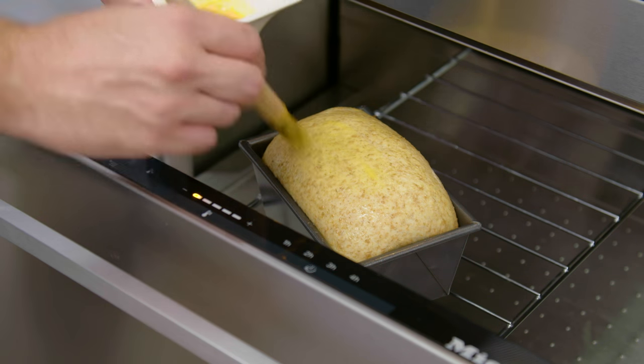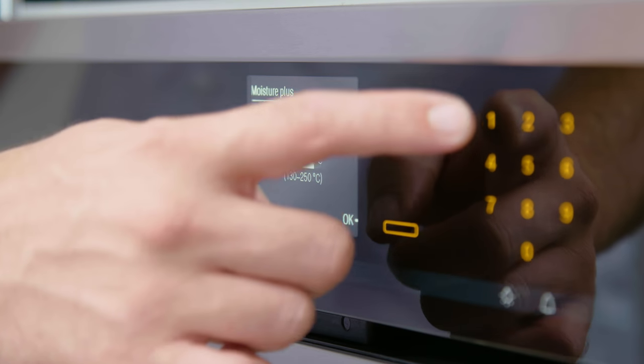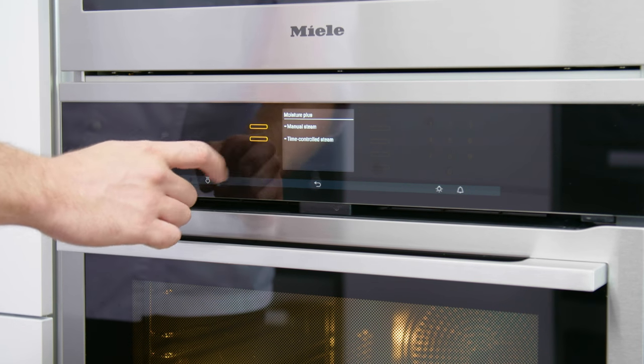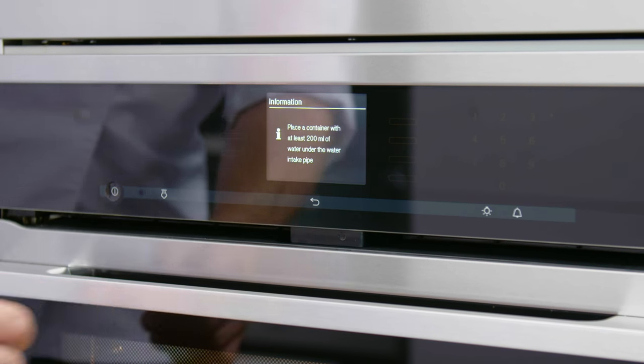Once the loaf has proved, I'm going to give it an egg wash and it's ready to go in the oven. I'm going to cook this loaf of brioche at 180 degrees for 20 minutes, choosing two bursts of steam to be injected into the oven cavity automatically — after the first minute and after the sixth minute of cooking.